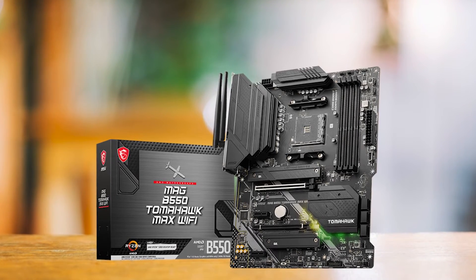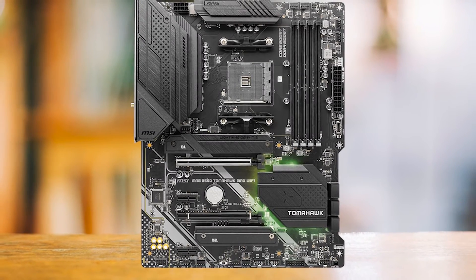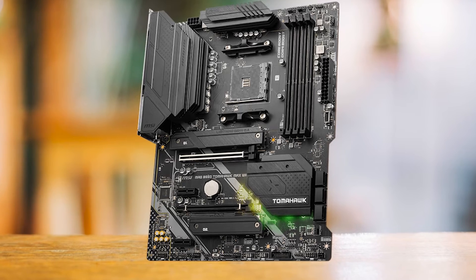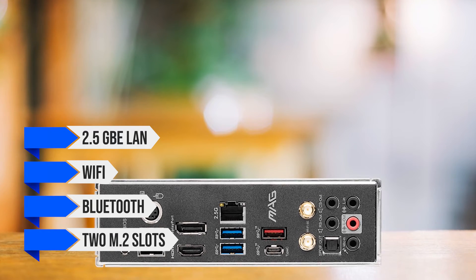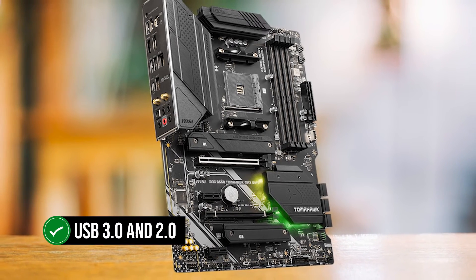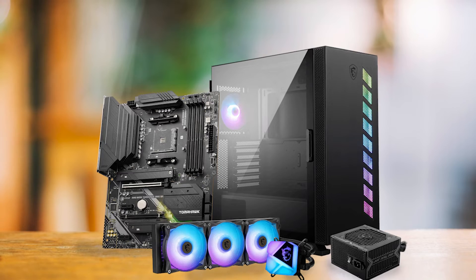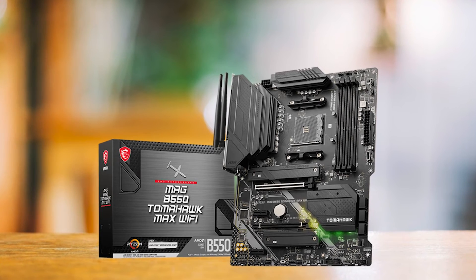To ensure temperature control, MSI has equipped the board with substantial VRM heatsinks featuring adequate finning. Despite its budget-friendly nature, the B550 Tomahawk Max can unleash your Ryzen 5 5600's true power through its VRM. It offers 2.5 gigabit LAN, Wi-Fi, Bluetooth, and two M.2 slots for lightning-fast storage. It also includes a reasonable number of USB ports covering both USB 3.0 and 2.0 standards. The limited rear USB ports may be problematic for some users, and it does miss out on some advanced features found in higher-end motherboards — but when pairing with a budget processor like the Ryzen 5 5600, you don't need over-the-top features.